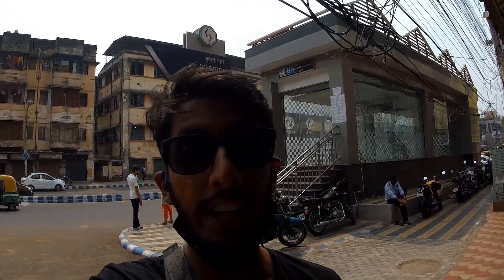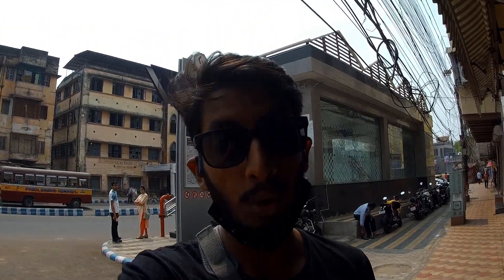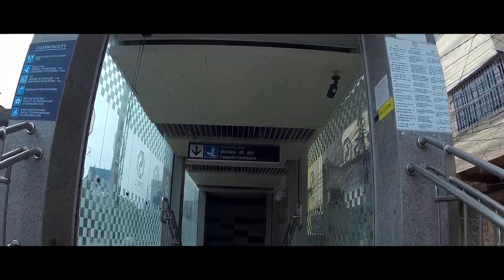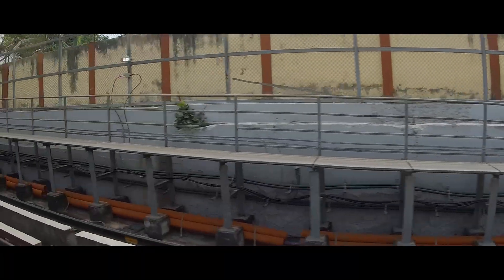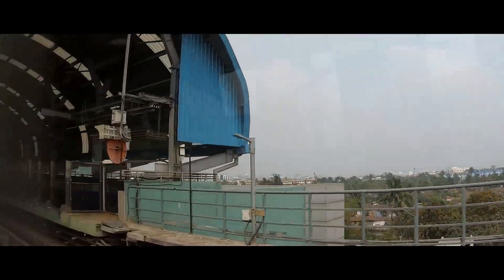I'll be getting the rear wheel today and get it fixed with the help of my friends, because with one hand you have to call friends for the setup. The next day I got an update that the wheel is ready and true, and I'm going to Salt Lake to collect it. Ever since the metro opened, the commute to Salt Lake has become very easy — especially when my hand is broken and I can't ride or my bike is not in a condition to ride. I prefer taking the metro.